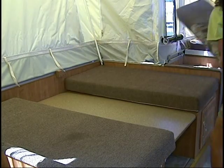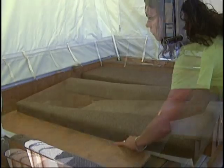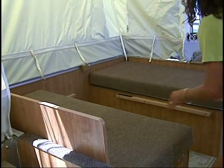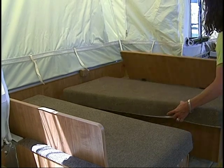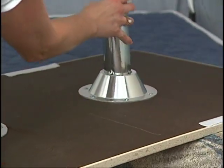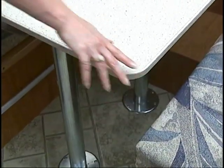Remove the dinette cushions and place the table on the side or on the bed. Next, position the seat cushions and supported back cushions on the bases. Now install the pedestal legs into the table and set the table into place.